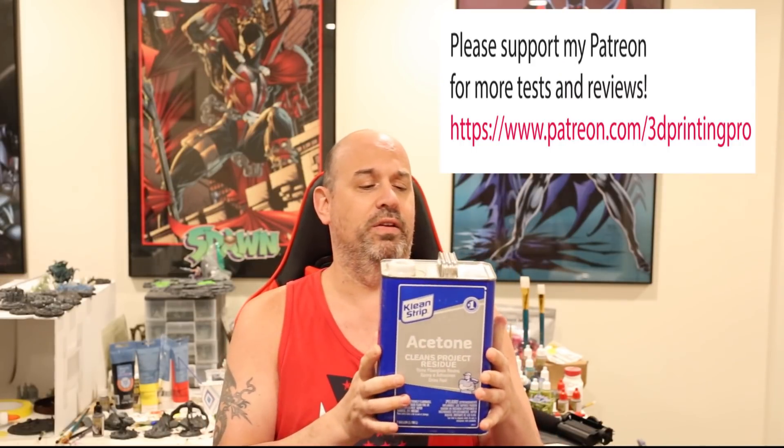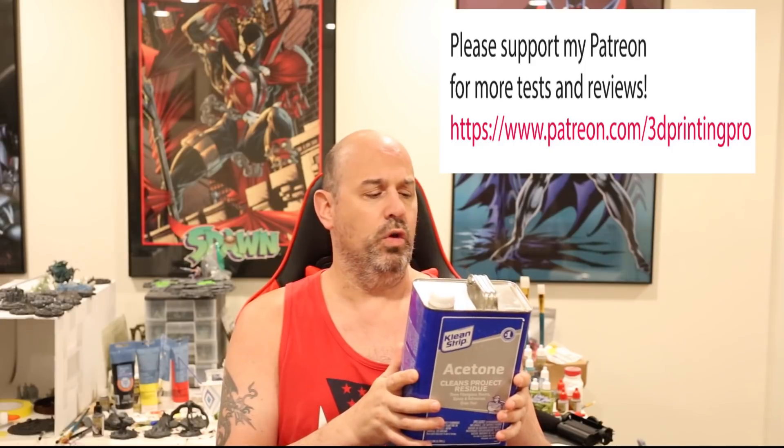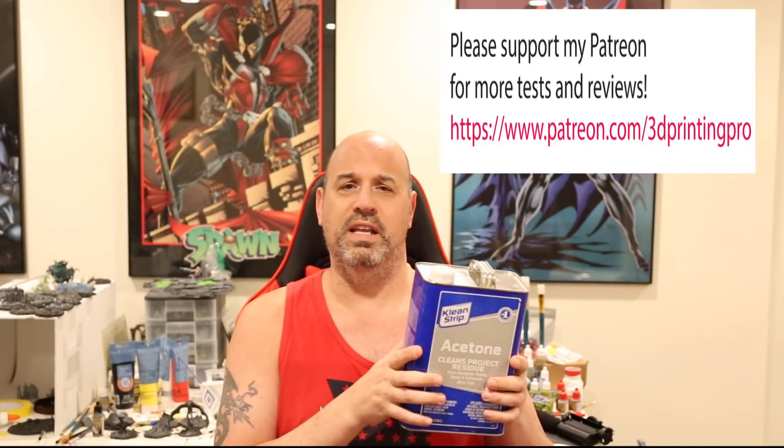Acetone, better known to most of you as nail polish remover, happens to work great at destroying — melting off the resin. That should give you a hint: anything that's really good at destroying resin is probably really good at destroying you as well. If you look at the warnings on a can of acetone, it basically says if you breathe this in too much it can make you pass out and kill you, if you ingest it it can kill you, if you get it on your skin it's an irritant — it'll make your skin flake off. Everything about this can kill you. Plus it's highly flammable, so keep it away from any real heat source. It also evaporates really quickly, which is one of the reasons it's dangerous to be around when it's open for a long time — since it evaporates so quickly, it's coming up into the air and you're breathing it in. It sounds pretty bad, right?